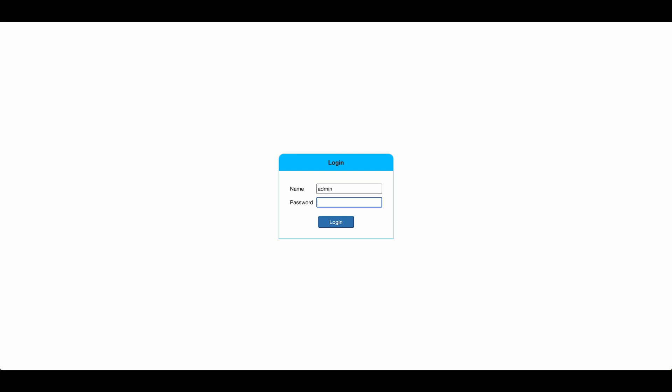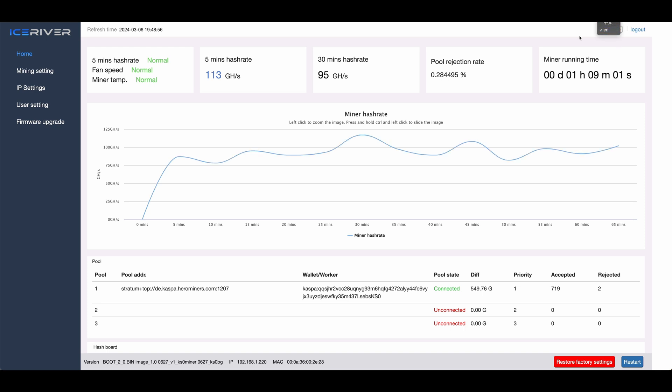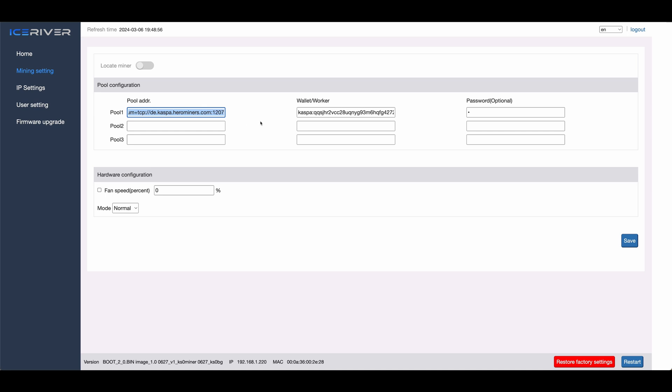For IceRiver: find your miner's internal IP and open it in your web browser. Login is admin and the password is 12345678. You might need to change the language to English at the top right. Then on the left side click on Mining Settings. Fill in the mining pool server address and port in the first field, enter your wallet address in the second field followed by a period and the miner name, and in the third field enter the pool password or leave it blank or enter a lowercase x. You can enter two backup pools as well. Then hit Save, and you might also want to click Restart at the bottom for good measure.